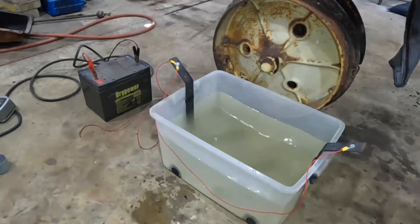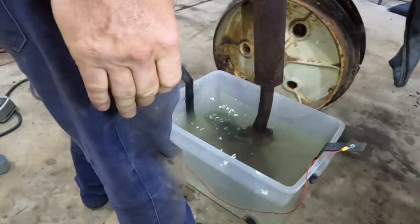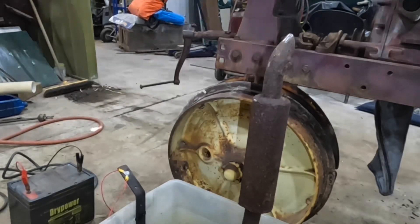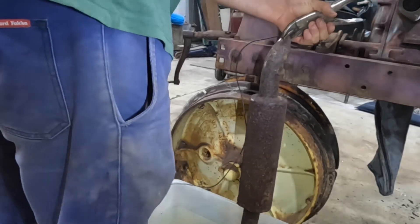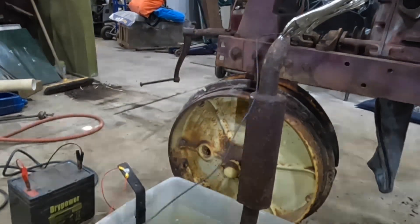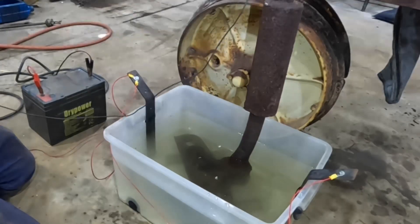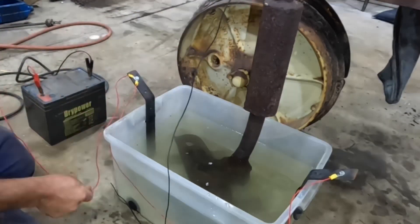So we'll drop our manifold in now. We need to be careful that our manifold is not touching either of our other pieces of metal. I've ground a little shiny piece up here for the wire to go on - we need good connections with all of these. I'm just going to clamp this wire on with a pair of multi grips. It's very important that we get these wires around the right way. If we get them the wrong way around, we will end up rusting our object and cleaning up our sacrificial anodes. Electrons actually flow from negative to positive, so the piece we are cleaning is always negative and our sacrificial pieces are always positive.